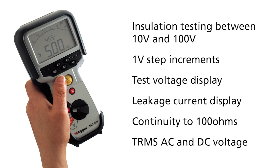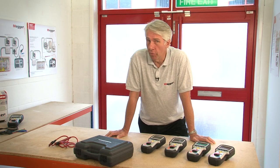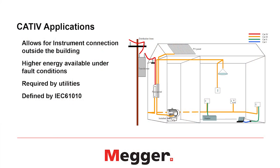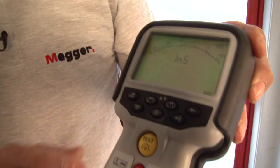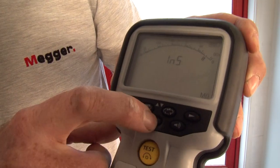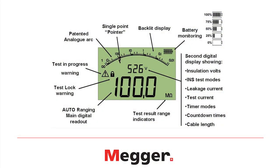I'll be going through the differences between each of these eight products later on in the video. All eight instruments are CAT4 600 volt rated, meaning they're completely safe to use on the electrical installation inside a building as well as outside feeding the building. All instruments have a dual display analog arc LCD that is backlit, enabling you to see the value of the insulation resistance and at the same time the actual test voltage being applied.